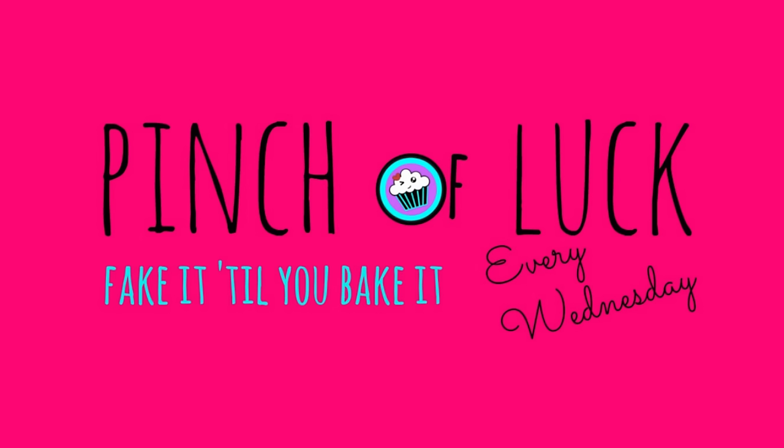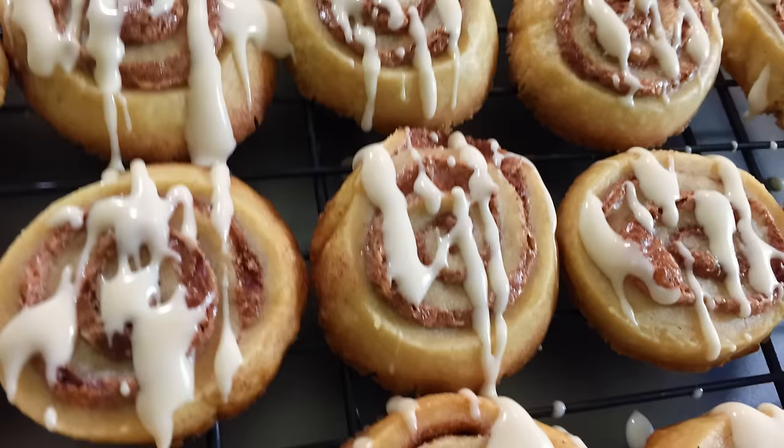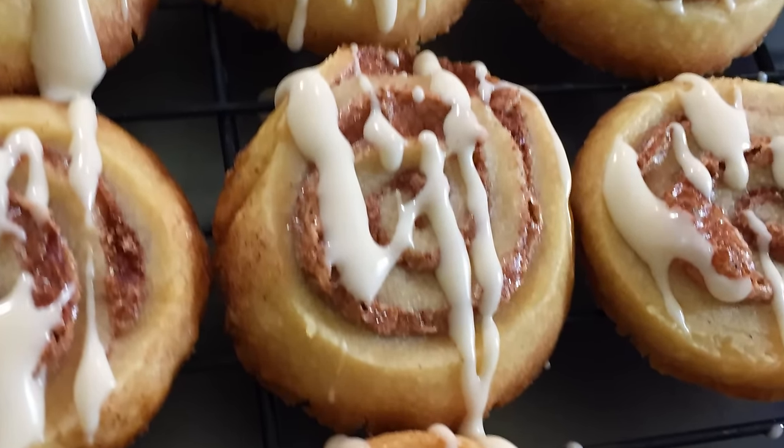Cinnamon roll cookies! Hey guys, it's Janet and welcome to Pinch of Luck. Today we are going to make these cinnamon roll cookies. I love cinnamon rolls and I love cookies, so I have to try these. I found this recipe from sprinklesommoresugar.com, so go check them out and I will link the full recipe down below.